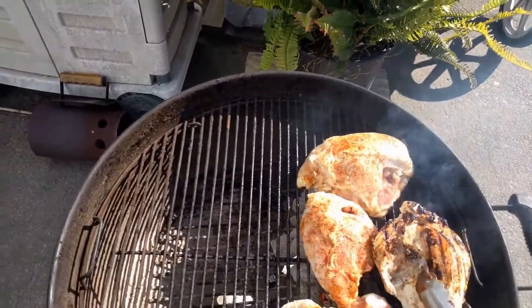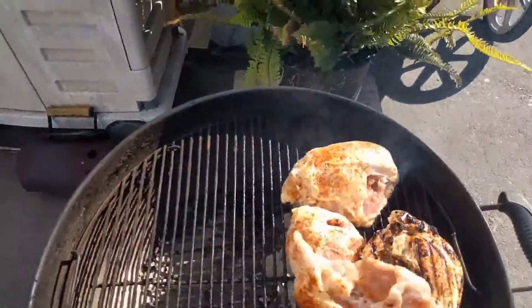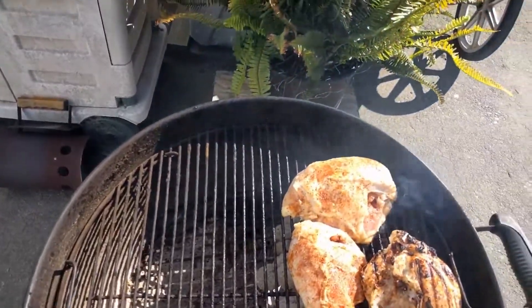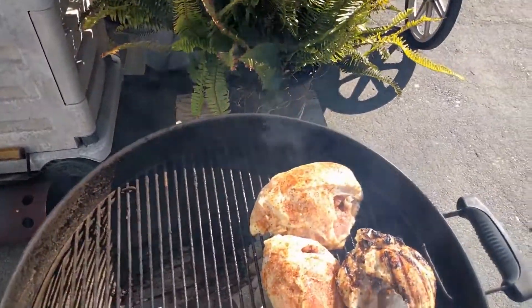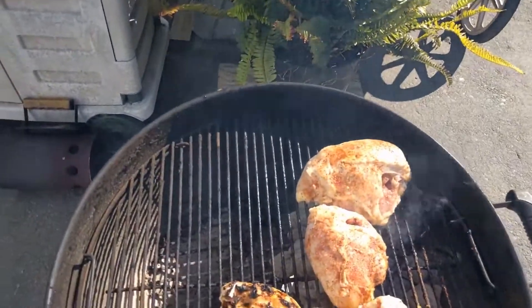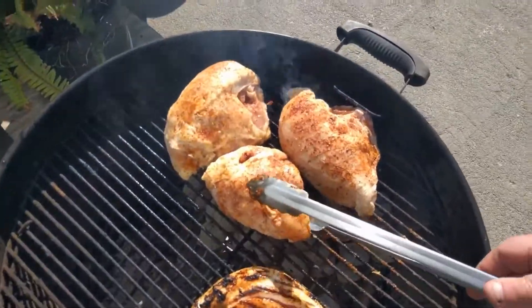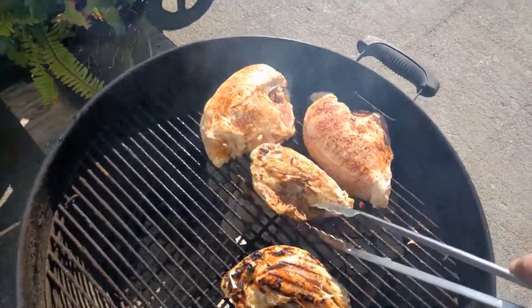So we'll get a little bit of color on them like this. Not this one — trade places. Once I get a little color on them I'm going to go ahead and move them over to the other side.